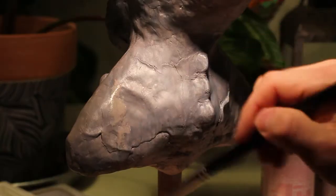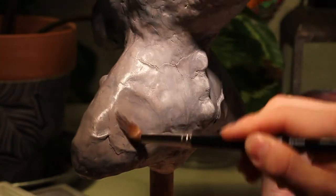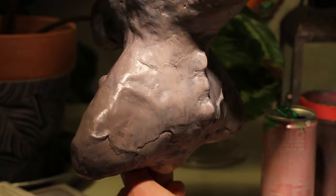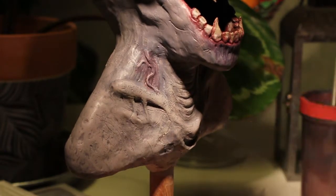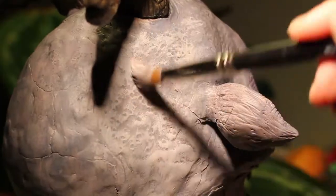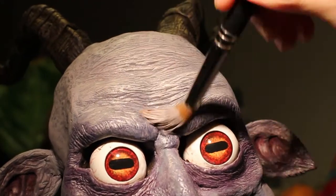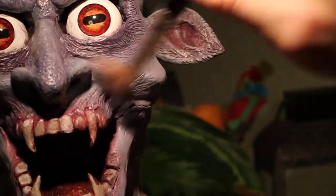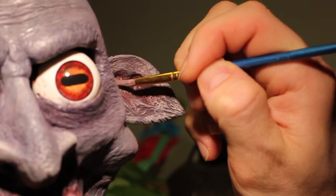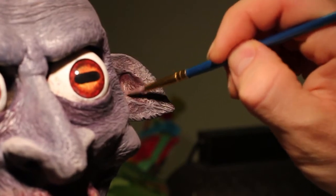And here comes the dry brushing process. I love this step — it's so satisfying. I mean, the results are immediate; throwing on this dry brush and it just starts coming to life. Some fleshy tones in his ears there.